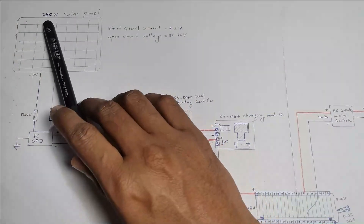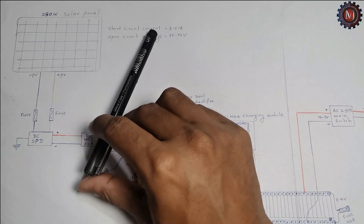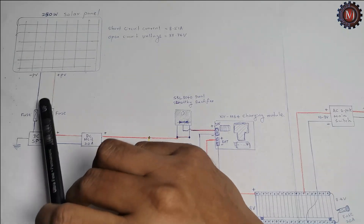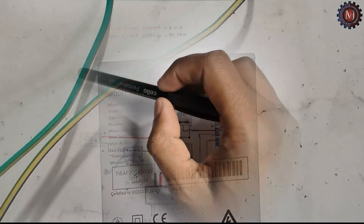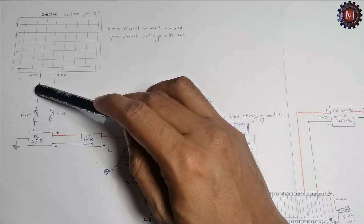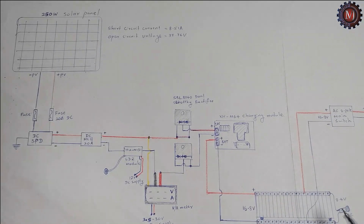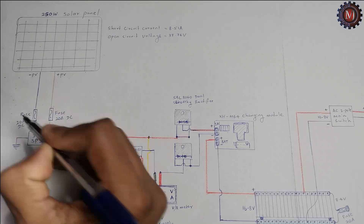I have a 250 watt solar panel. Its short circuit current is 8.51 ampere and open circuit voltage is 37.74 volt. I take a wire from PV plus and PV minus. PV plus wire connects to a 20 ampere DC fuse and PV minus also connects to a 20 ampere DC fuse.